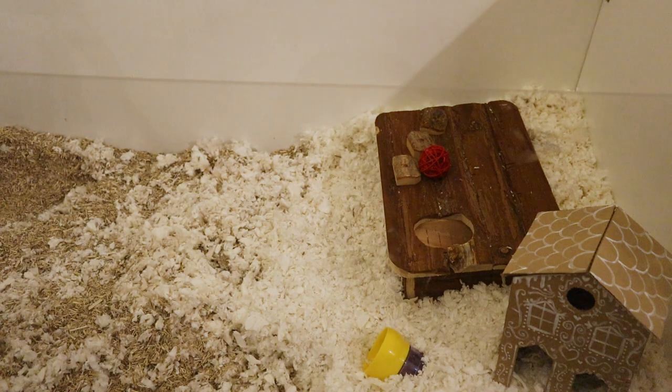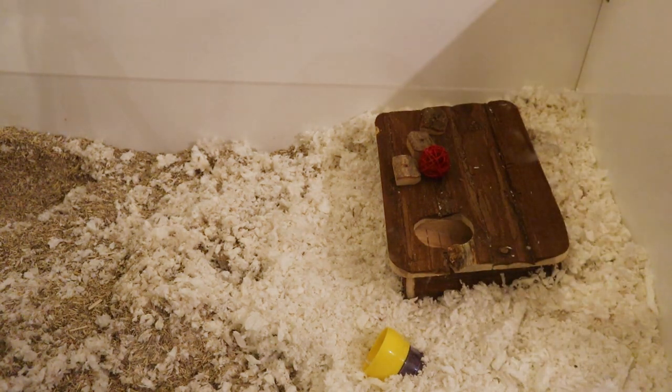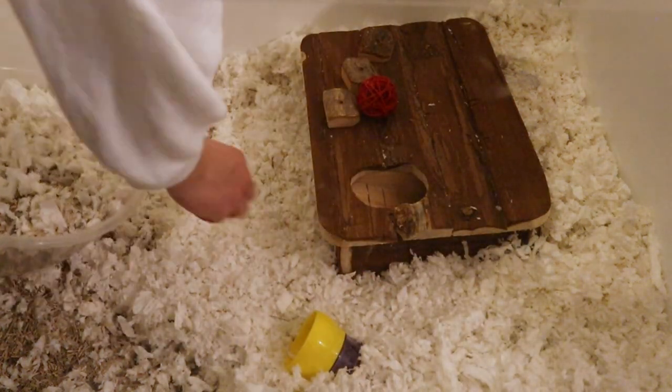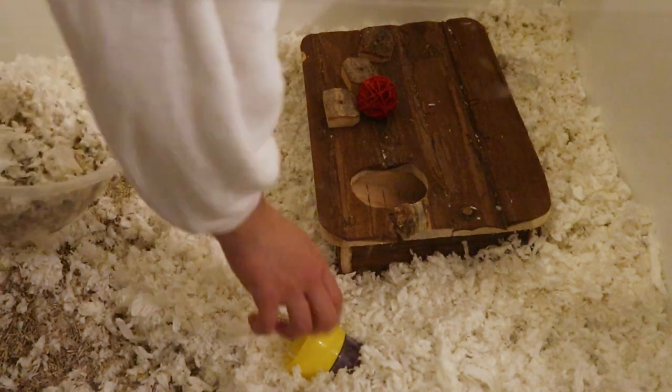Then I'm unfortunately taking out the gingerbread houses for good, as they are the last Christmassy things in there. Mabel wasn't really bothered by the single-storey ones that I made, but she absolutely loved the two-storey one. I know it's only really simple but it's great because it gives them another little thing to do.